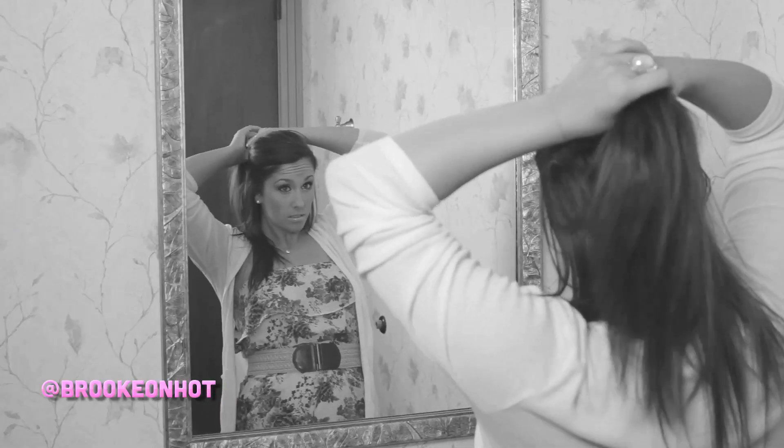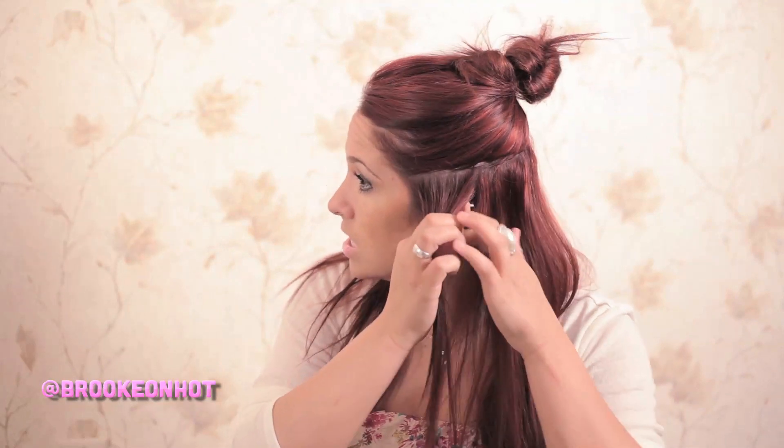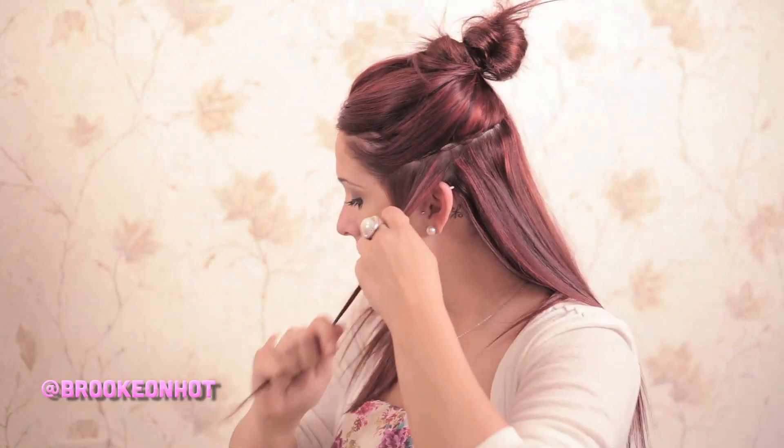First you're going to part a section — take the top half of your hair and just throw it on top. You can clip it or use a hair tie. Basically you're going to take one-inch sections, about that size, about one inch.